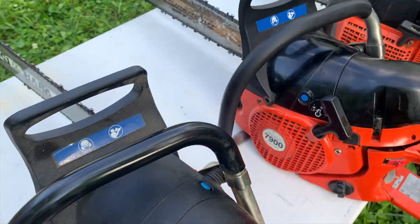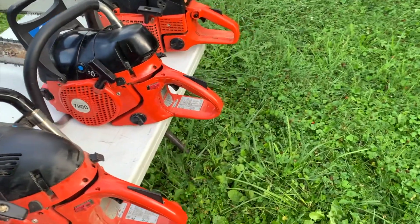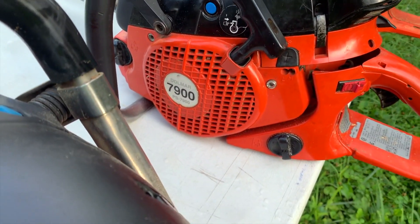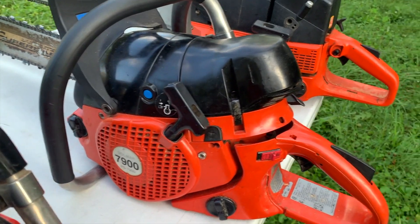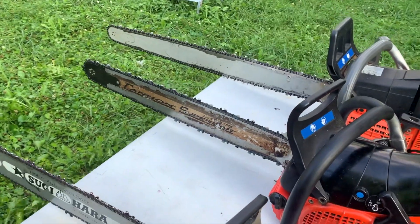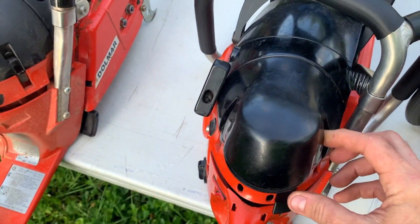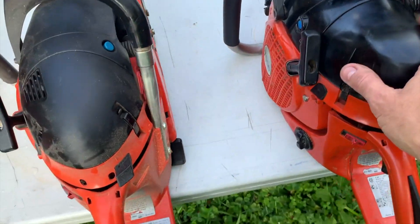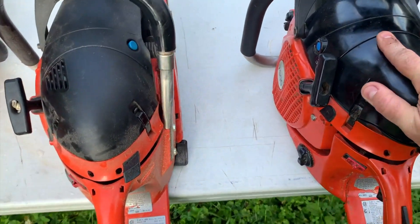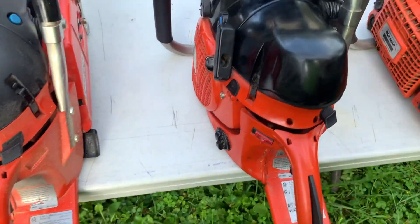I need to clean that thing up. Hey, these are work saws — I work, I cut wood with these saws, so they're dirty. I don't have a shelf queen, I don't believe in that. Anyway, here's the 7900 — that's the one to get, the 7900 Dolmar. It's got a 28-inch Cannon Super bar on it, and it's got the real sweep filter, Cannon filter on it. It hides underneath that high top there. So there's the 7900, got the full wrap and everything.